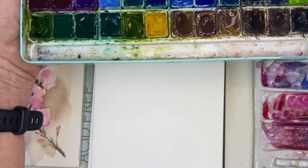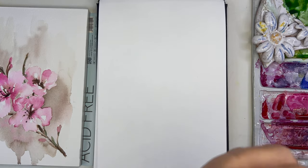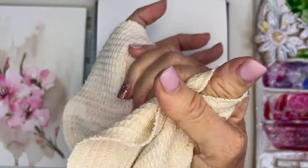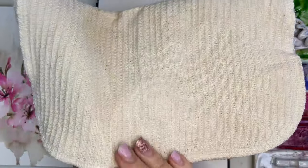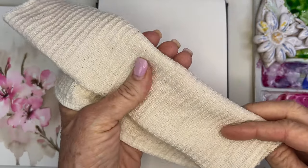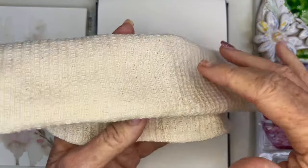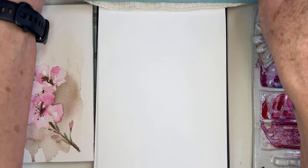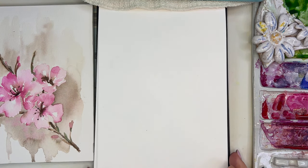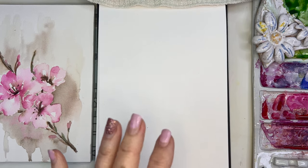I wanted to share this other cool thing I've been using for a while now. I hate going through paper towels and wasting all that paper, so I found these — I'm not affiliated, I just think these are kind of cool — they're washable paper towels from Amazon. I've been using these and I really like them in my kitchen and everywhere. Anytime I would use a regular napkin or something, I use those. Anyway, I digress.